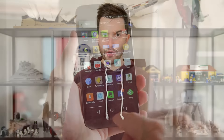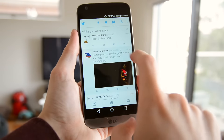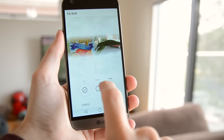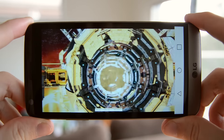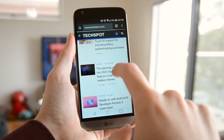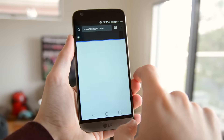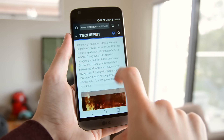Inside the G5 is a Snapdragon 820 SoC with 4 gigabytes of RAM and 32 gig of internal storage. I was very impressed with the performance — significantly higher than the G4's Snapdragon 808 and significantly outperforming the Snapdragon 810. It doesn't throttle nearly as much in games, and graphics performance is the best I've seen from any smartphone, including the iPhone 6s, on the 1440p display. CPU performance from the new 4-core Kryo CPU is slightly behind Samsung's Exynos, but overall the Snapdragon 820's performance is excellent.